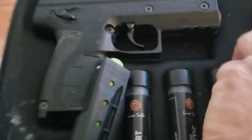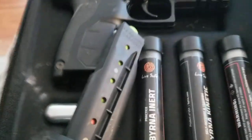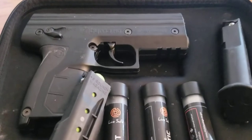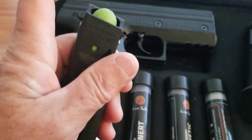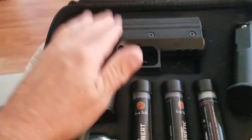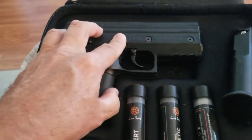You get two clips. I got the solid projectiles — I wouldn't want to shoot pepper balls in an enclosed area — so we're going to try these solid projectiles. The gun itself was $300 and some odd dollars.